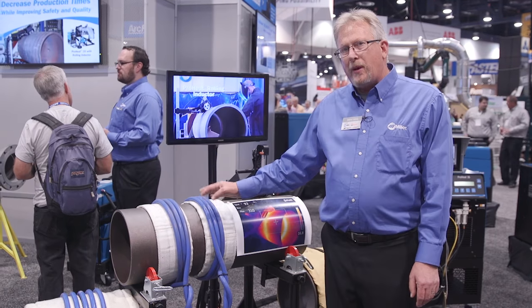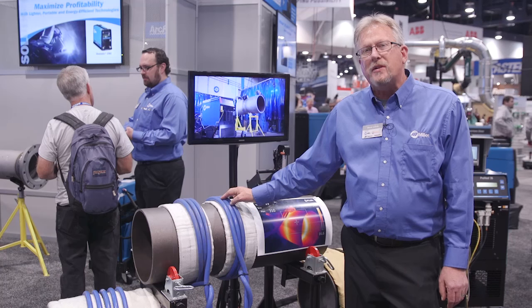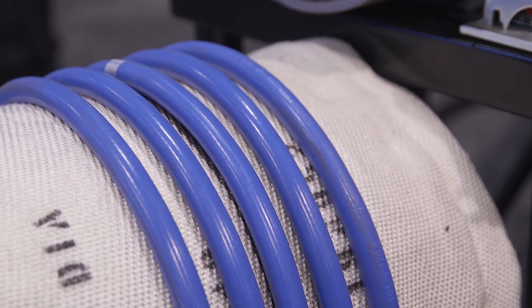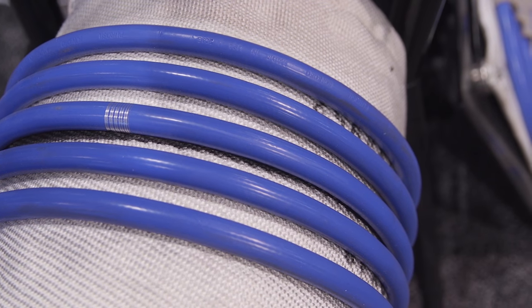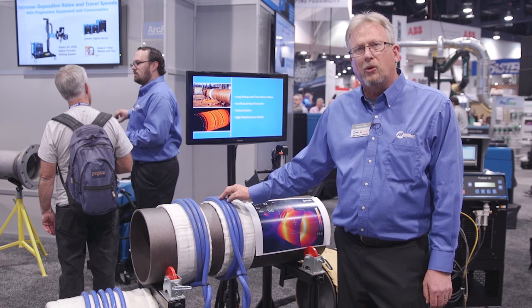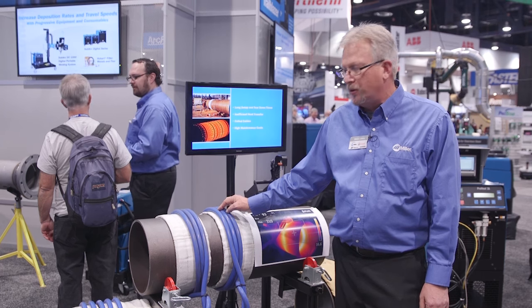In the setup that we have further down here, this is for post-weld heat treating. Oftentimes certain alloys and certain requirements require code-related post-weld heat treating. We can control heating rates, soak time, cooling rates, and go up to 1425 degrees Fahrenheit, which allows us to do post-weld heat treating on nine-chrome materials like P91 and P92.